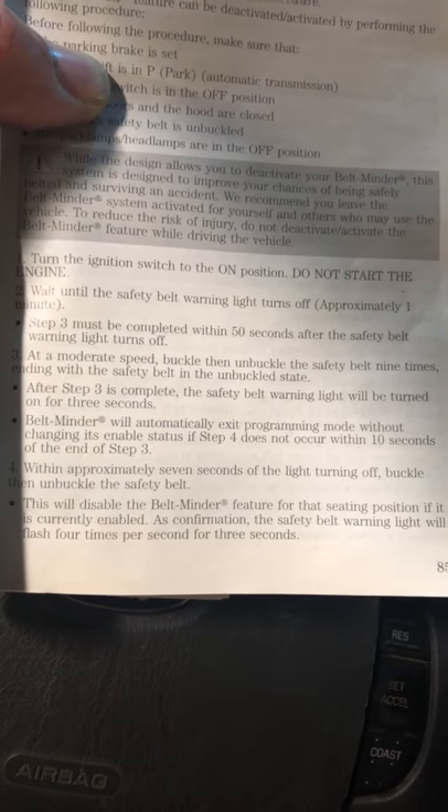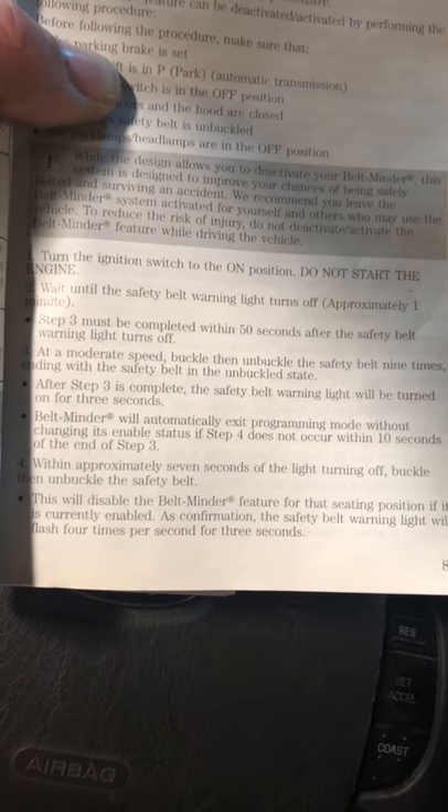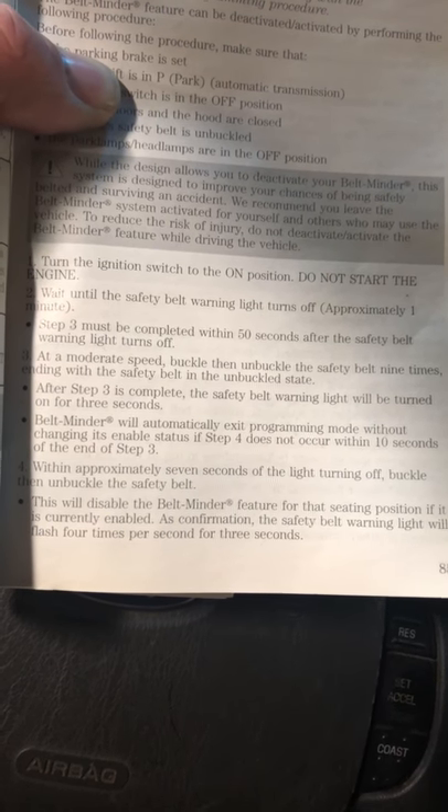Then click and unclick it once. The seatbelt light will shut off and flash, letting you know that it's disabled. That's it — enjoy your non-annoying day without your seatbelt warning. Peace.